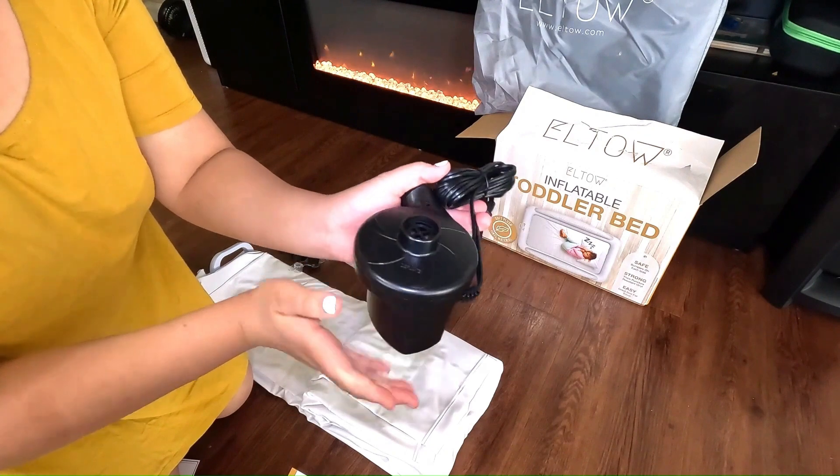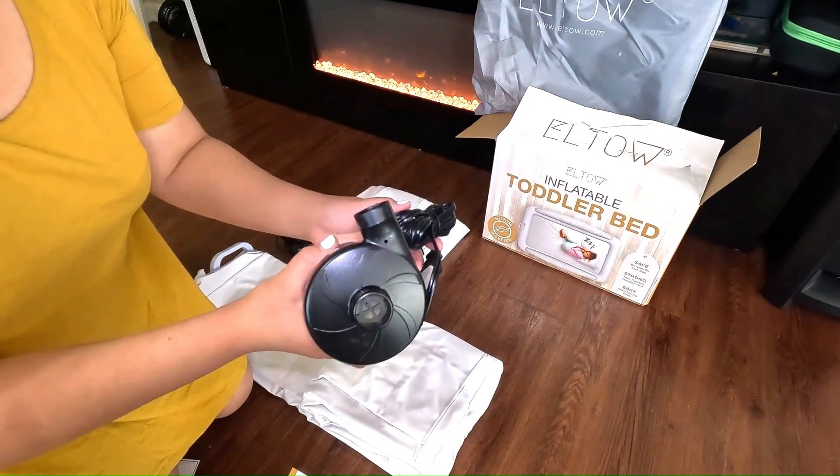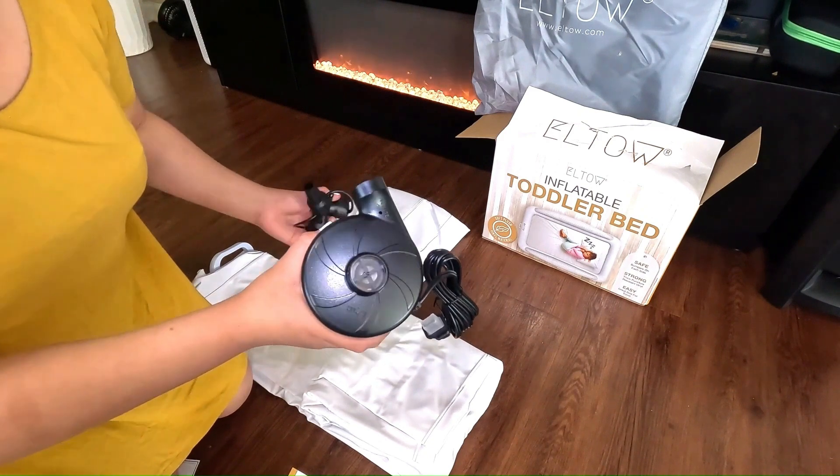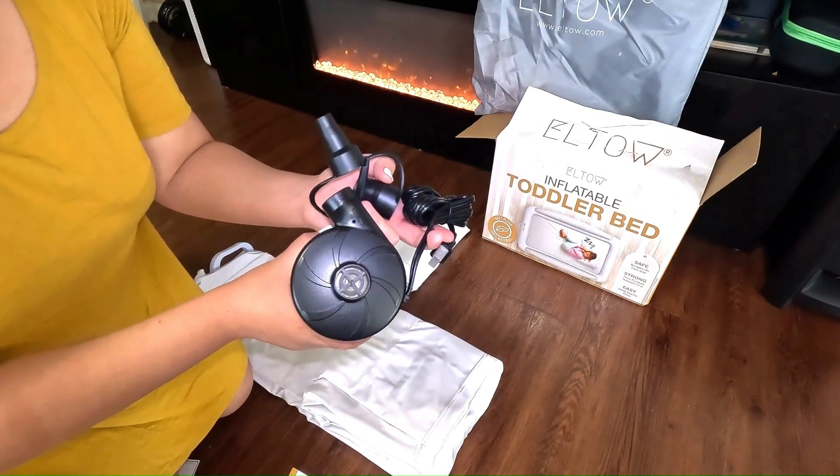Number 1: Confirm the large black inflator plug is firmly inserted. Number 2: Remove the small clear plug located in the top of the black inflator plug. Number 3: Attach the air nozzle into the electric pump.